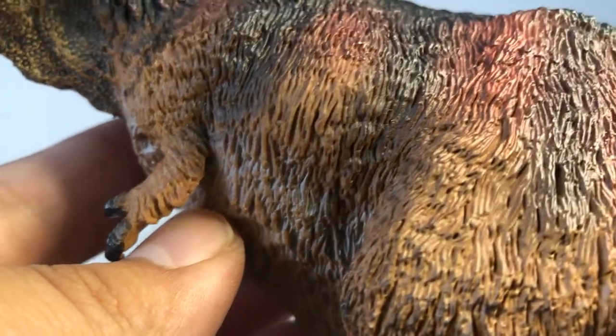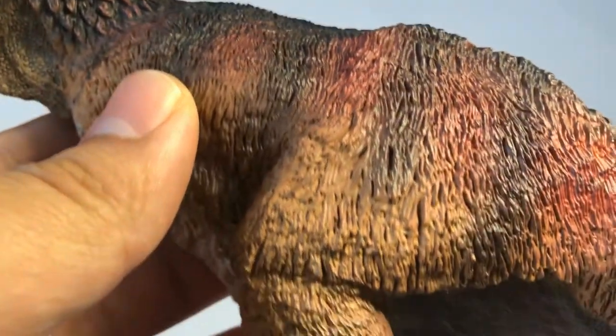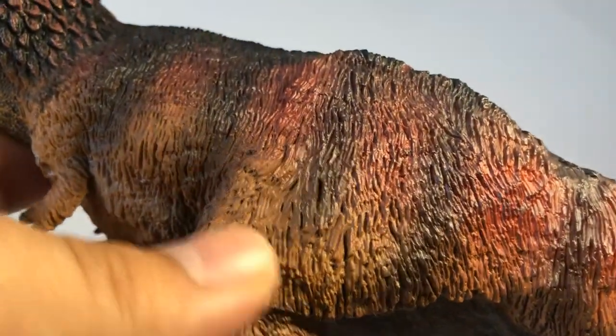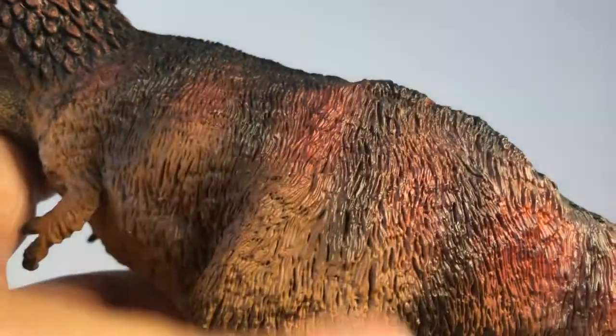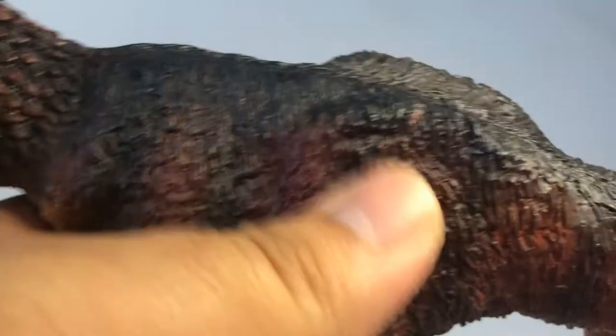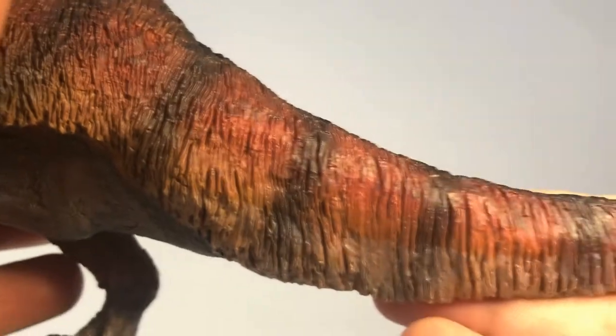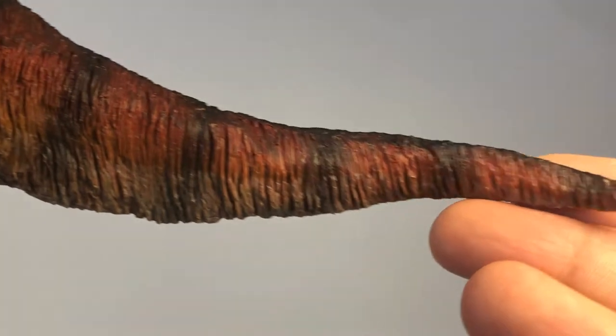The feathers also look really good on the rest of the body — I like the way they're sculpted and painted. It's more of a muted color, not brightly colored and over the top. It's a bit more natural and it kind of reminds me of the color of a red hen, which I really like. The feathers look really great on this figure and they go all the way down to the tail.